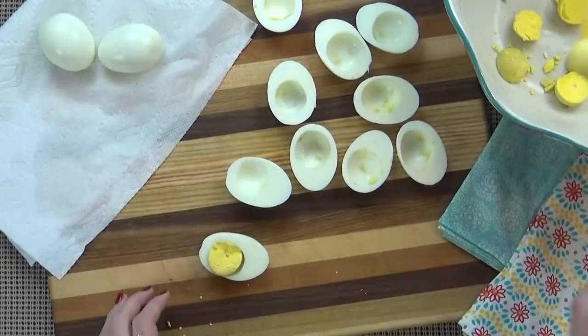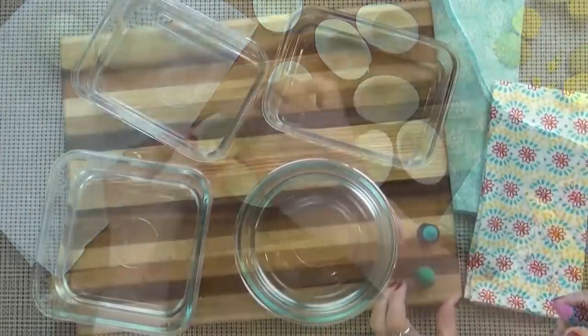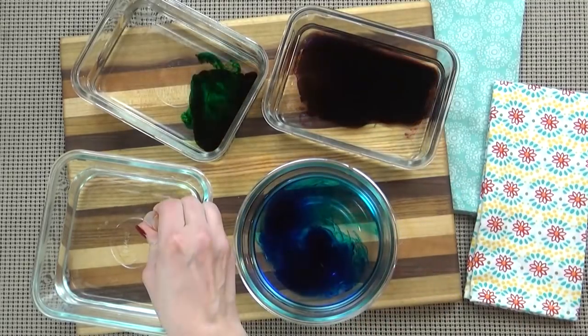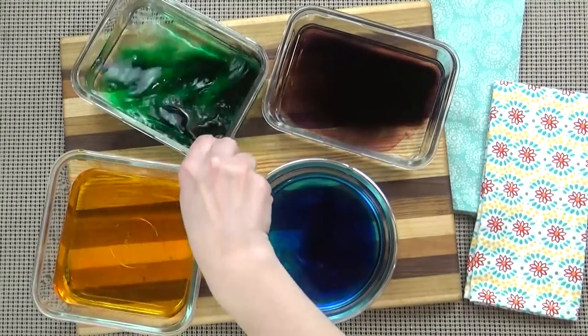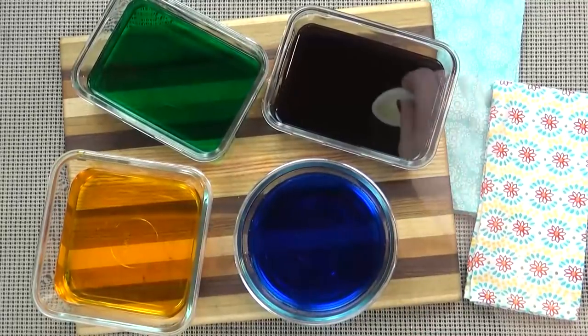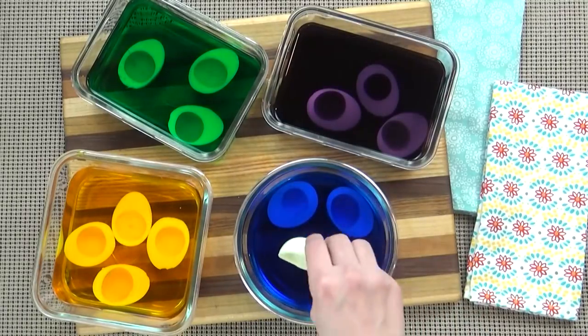Once I'm done peeling all of the eggs, I'm going to slice each egg in half and carefully remove the yolk. Next, it's time to dye the egg whites. For this, I'm taking a few different containers and adding water and some food coloring. You can add as little or as much food coloring as you prefer, and I've even heard that there are natural ways to dye the eggs as well. I'm going to add my egg whites to my colored water — the longer you keep them in, the darker the color is going to be. While my eggs are getting some color, I'm going to start on my delicious filling.